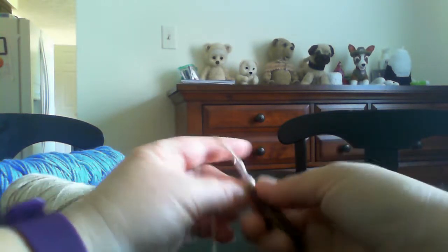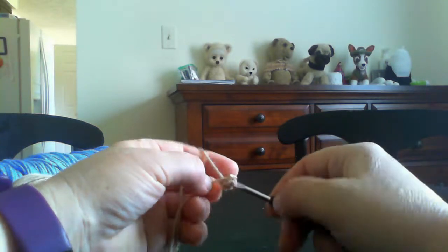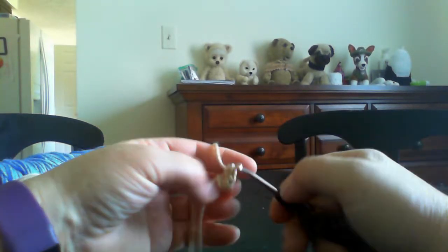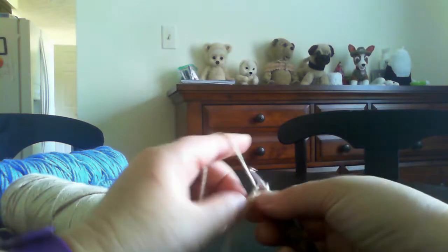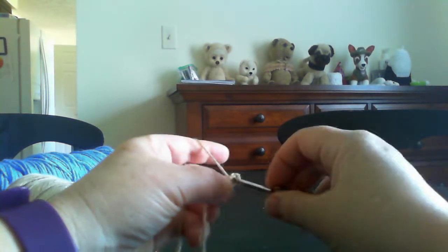One, two, three, turn around, three increase.